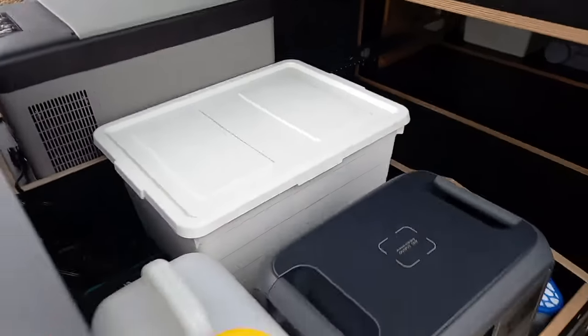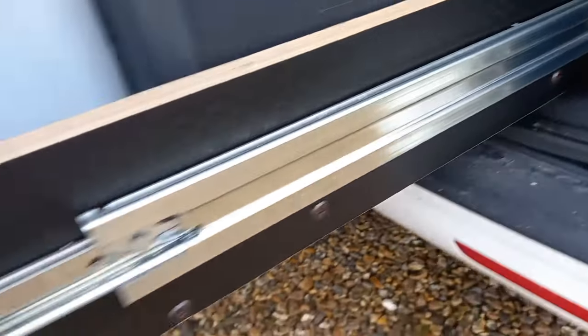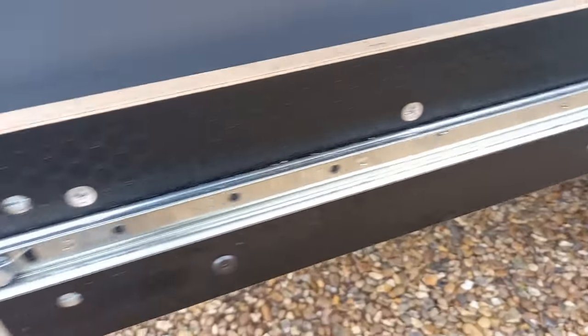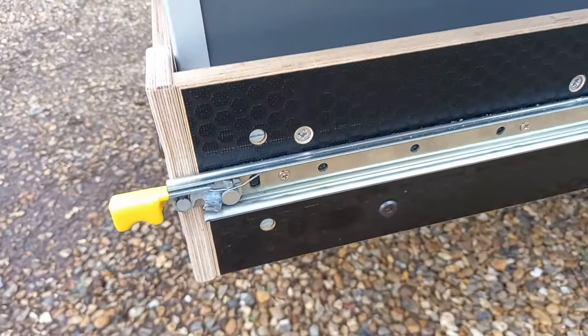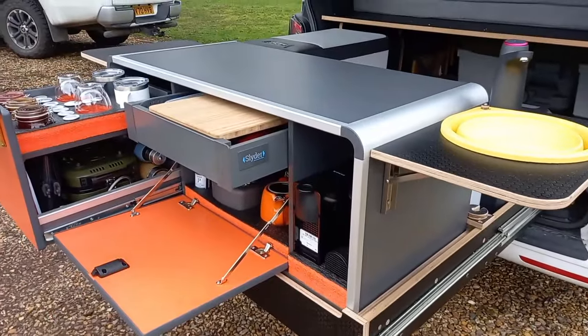So what weight does this carry? I think there are 100 kg per slide, so it should be 200 kg drawer. And then this is all insulated and sound insulated, isn't it? Yeah.